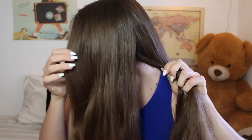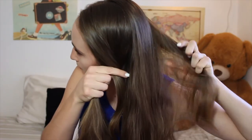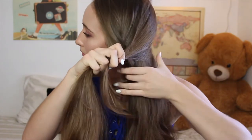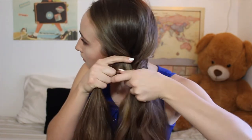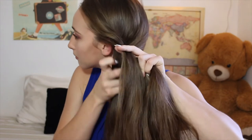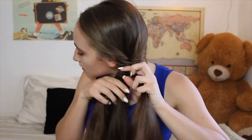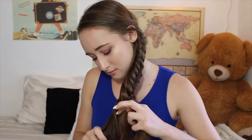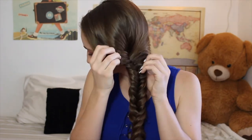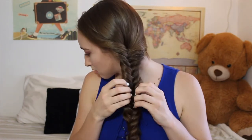For this hairstyle, start by parting your hair to one side and bring all your hair to that side. Then split it into two sections and take a small section of hair from the outside of one side and cross it over to the inside of the other side. Repeat this all the way down until you get a fishtail braid. When you get to the bottom, tie it off with a hair tie. I like to pull out the braid a little bit, pull out the front, and bring out some baby hairs in the front to frame my face.